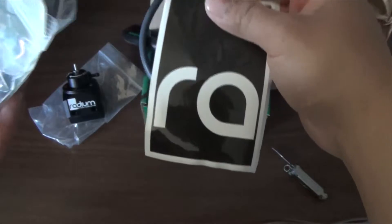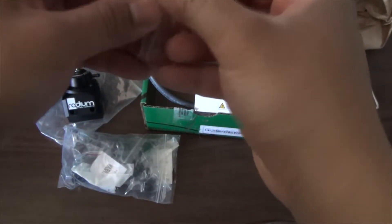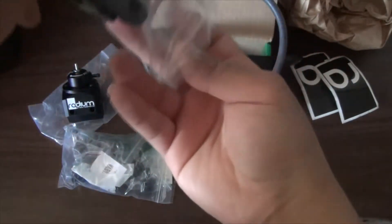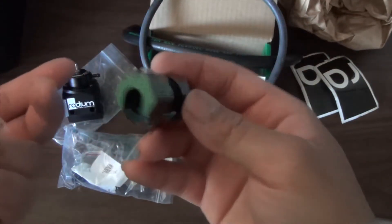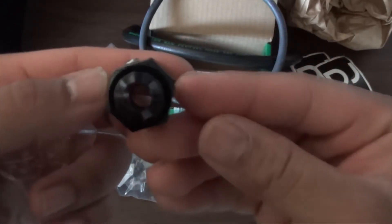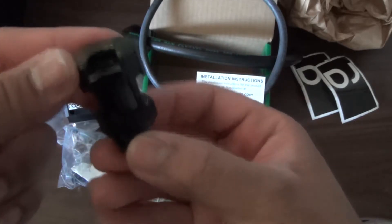Let's see what comes inside the bag — got some stickers, can't go wrong with some stickers. Now to be honest I'm not sure what size these fittings are, but you guys may know — just leave a comment down below. Here's one of the fittings as you can see.